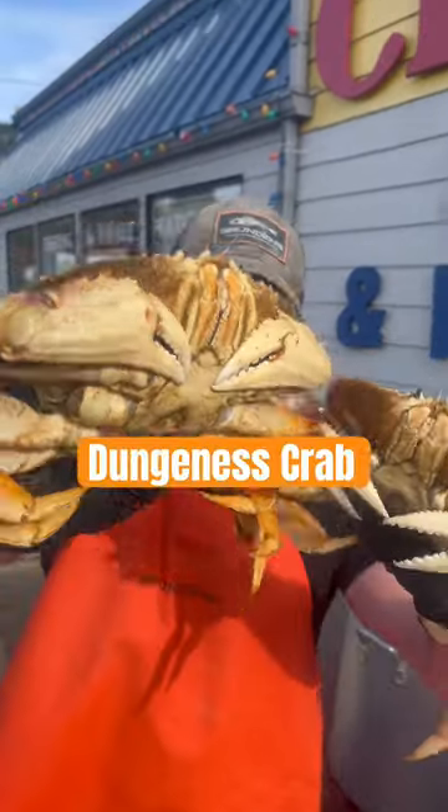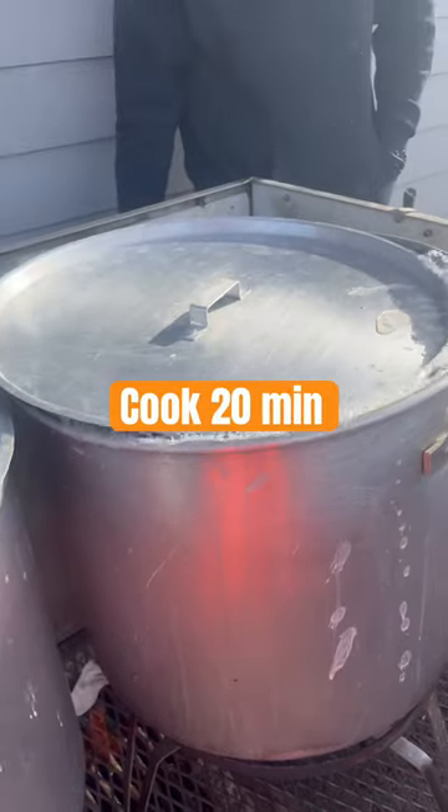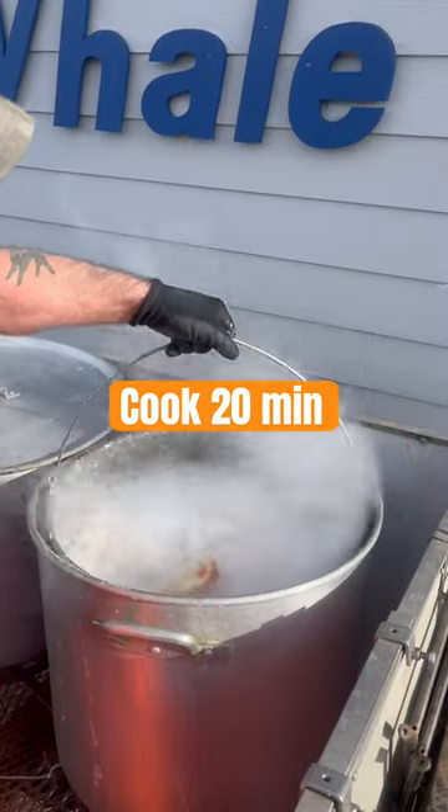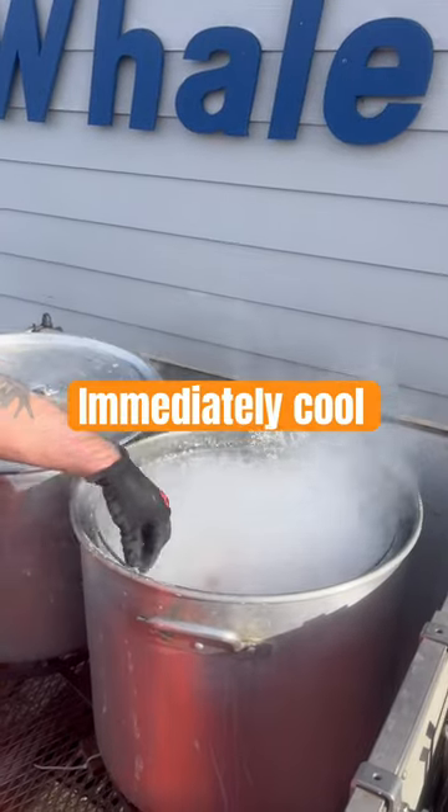For this recipe, we need old crabs. This is hot! Alright, we are ready to cool the crab down.